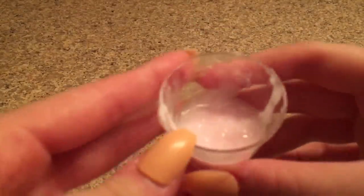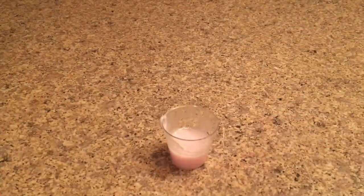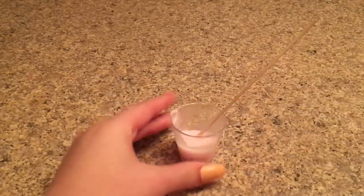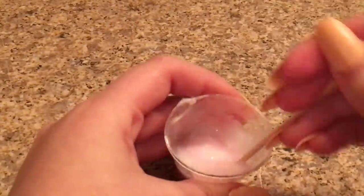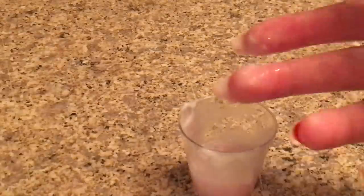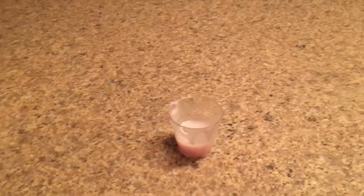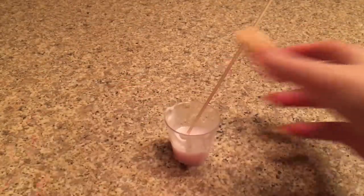I have no idea what to think of this one. The color turned into a really light pink — it's such a pretty color. But it's kind of like gooey. I tried touching it and nope, that is not slime. This one was unfortunately a fail. Let's move on to the next recipe.